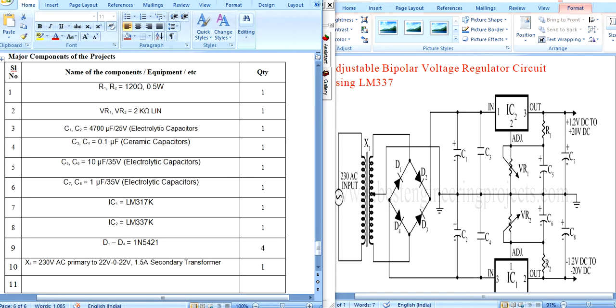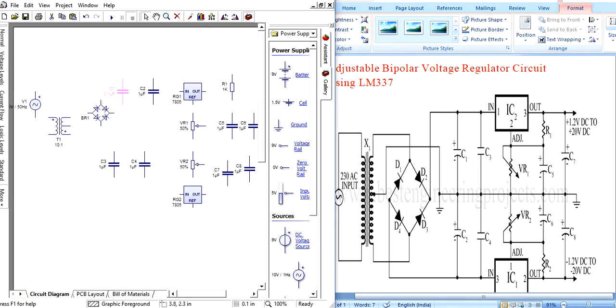The component list includes: capacitors C3 through C8, with 4700 microfarad and 0.1 microfarad values; IC LM317 and IC LM337; diode IN5421. The potentiometer value is set to 2 kilo ohm.